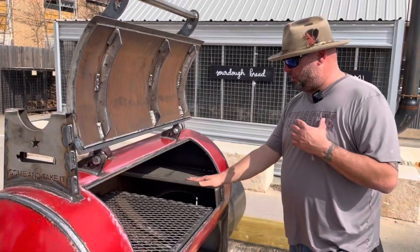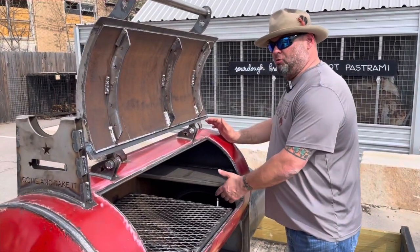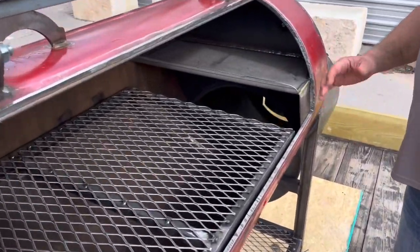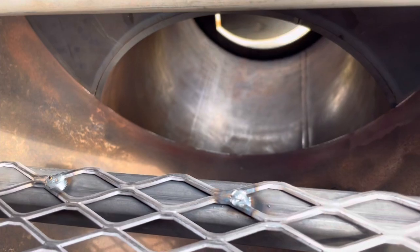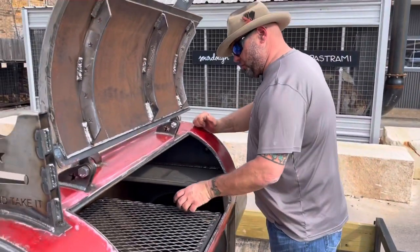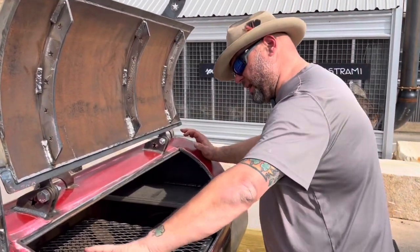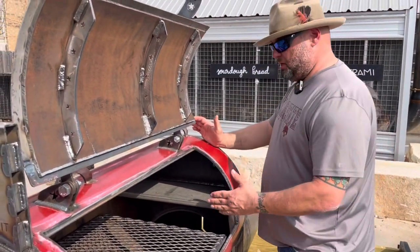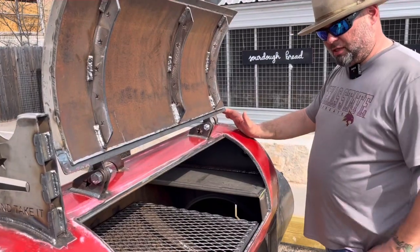Inside the cooking chamber, every pit comes standard with a water pan shelf and deflector plate. But teaming up with Max at Texicana, we're going to add a new throat dampener down at the throat that can be operated from the outside — that's really going to change how somebody can control the airflow. As you see in some of Max's videos, he'll add a piece of wood right here to deflect the heat away from the meat. So we're coming up with a new slide-in, slide-out meat deflector, and we think that's going to be a game changer.